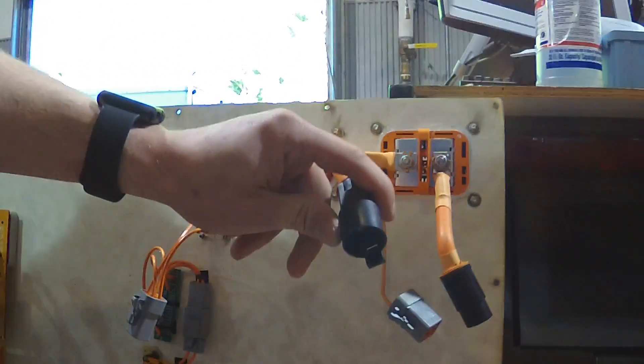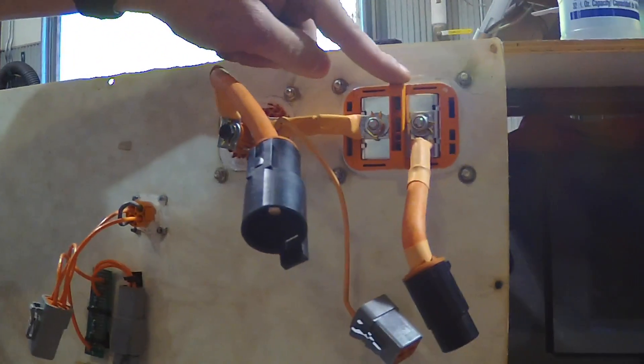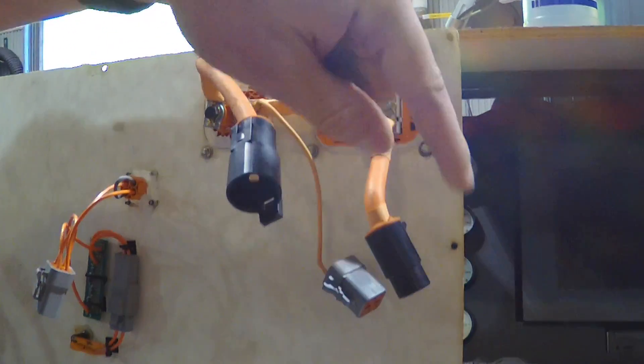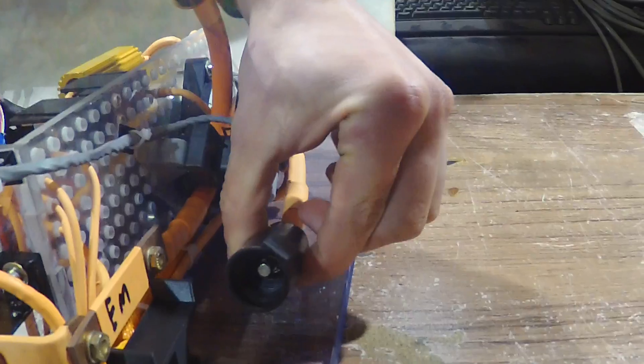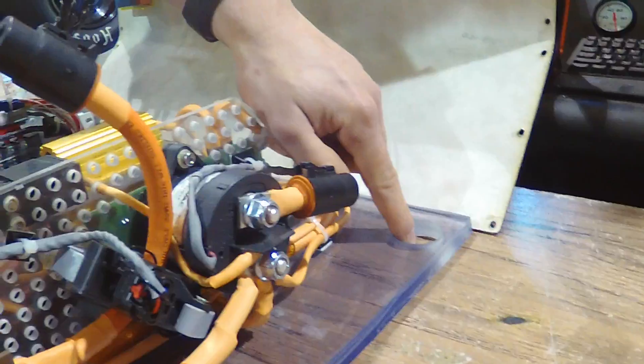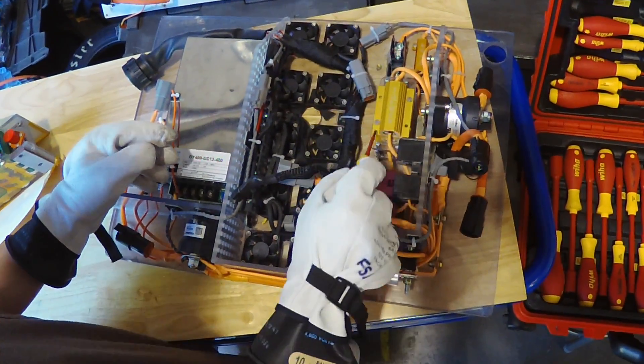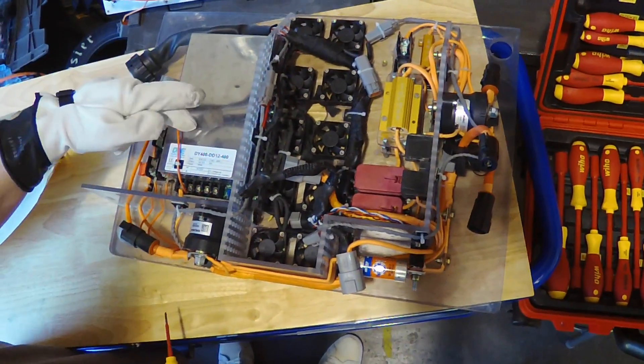From this inline connector, we move to the lid portion, which goes first through our interlock and then through our HVD. Back into another inline connector, connecting right here, into AIR positive, and then back down to our most positive segment. These things are also wired up to our IMD, pre-charge and discharge, TSMP, and DC to DC.